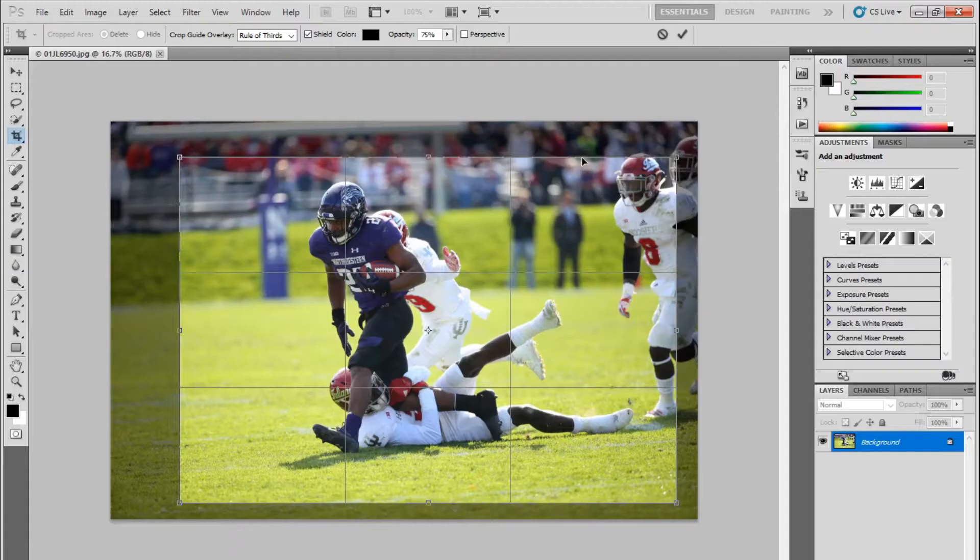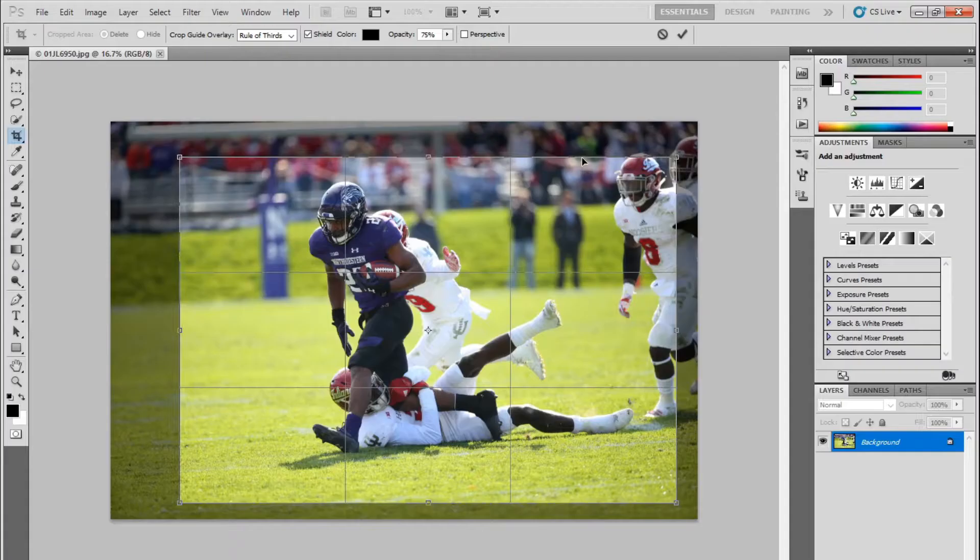Fixing your horizon makes your photos seem a lot more impactful because the unnatural slope to your photos can appear jarring or disorienting to a viewer. Fixing horizons is simple — all you need to do is grab a corner of your crop tool and, using a horizontal or vertical element in your background as a guide, rotate the frame until your photo is level.